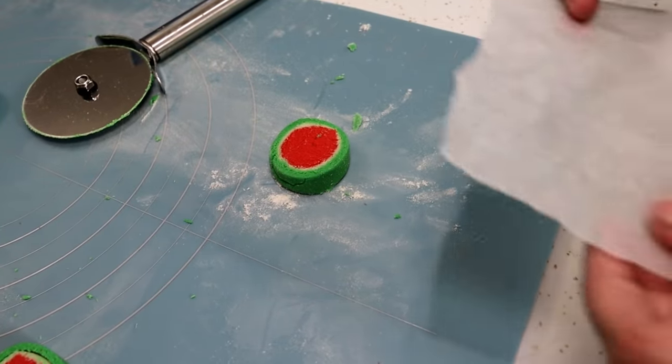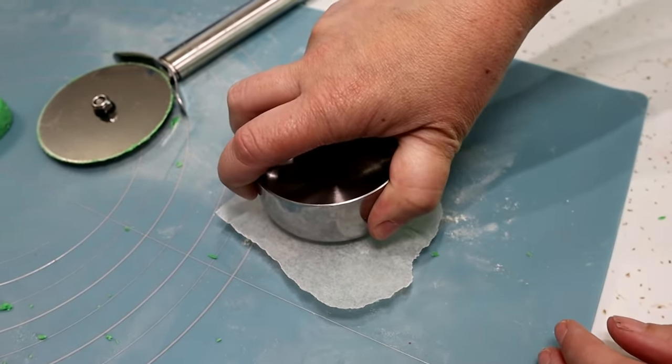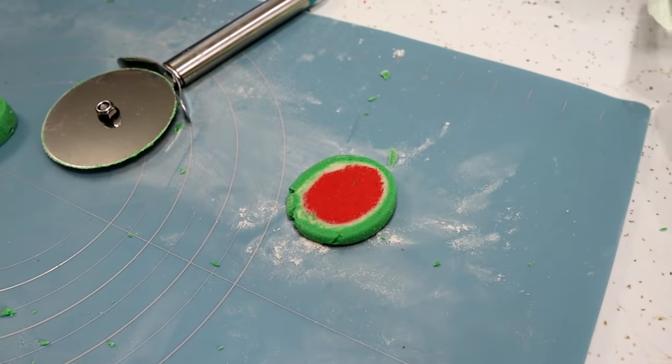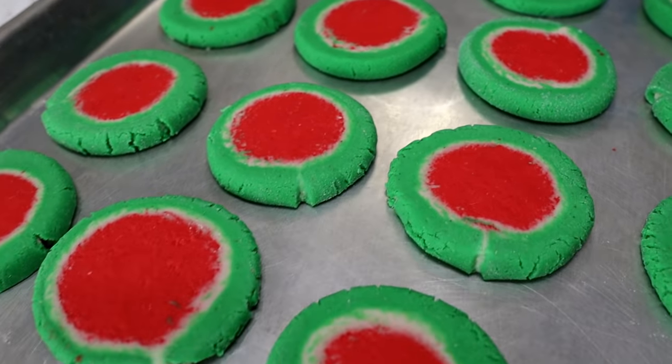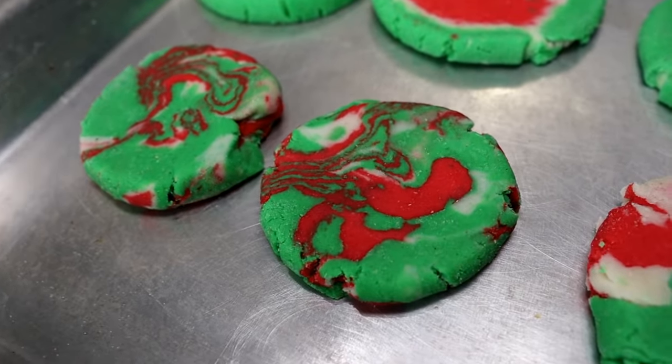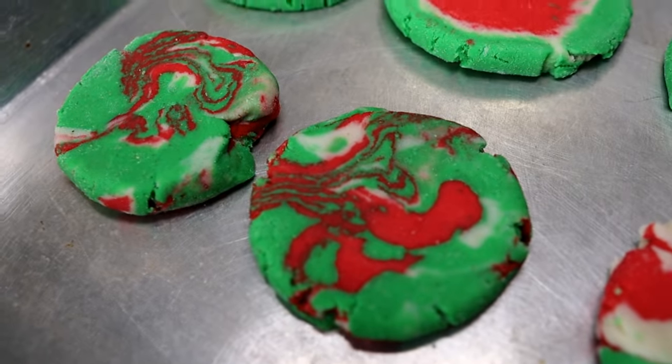After we cut them, we're going to put a little parchment paper on top and then, just like the other macarons, we're going to flatten them. It looks like a watermelon! Now we're going to put these in the oven for about twelve minutes. And we also made some swirly ones — so if you don't want to do this layered method, you can always do that method.